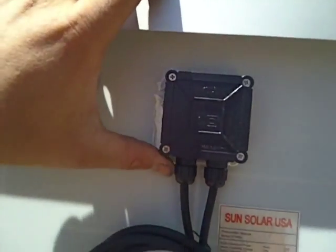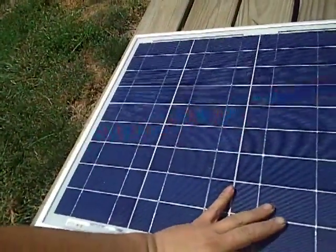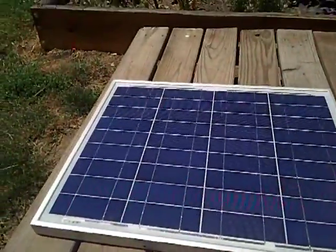Not bad at all. It's a nice set of panels. There's a junction box, some wiring, which I probably don't know yet if I use that wiring or not, or if I just change them out and use my own. But that's one panel and I got another one just like it.